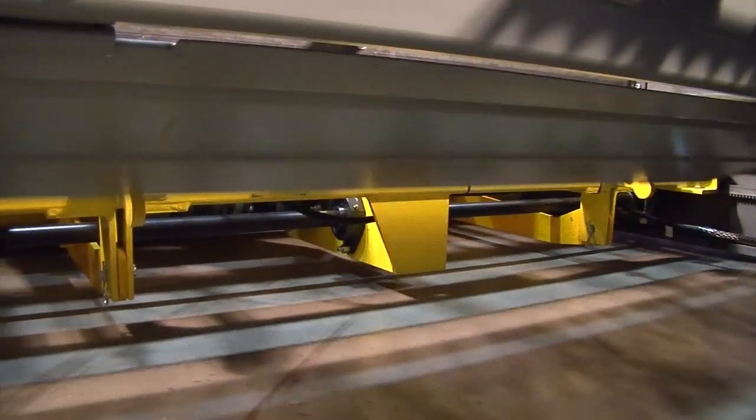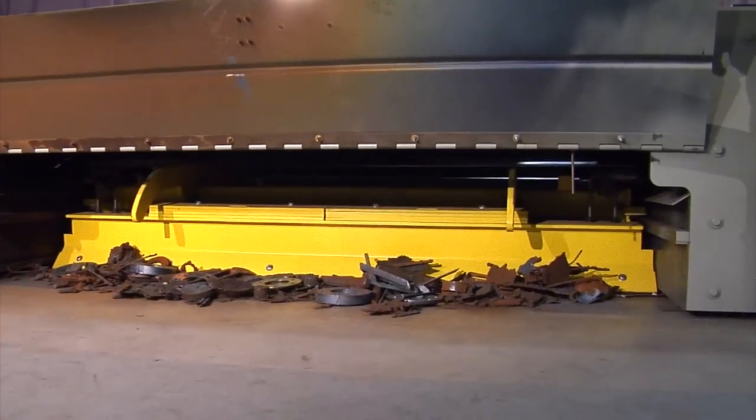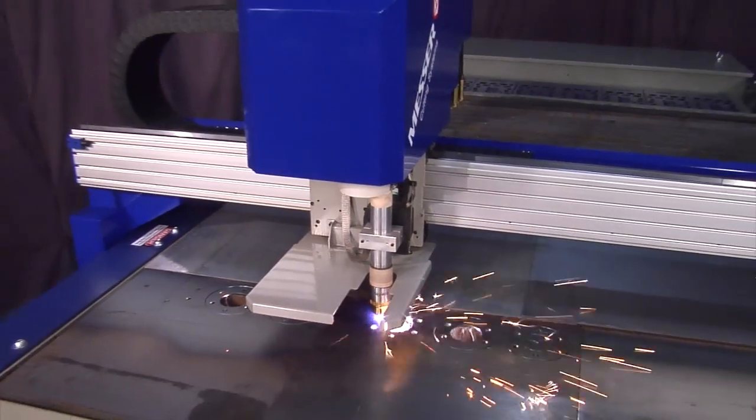The slagger blade pushes slag through the table, allowing for faster table cleaning. This table also uses an energy-efficient dust collector system, so your shop is cleaner and more efficient.